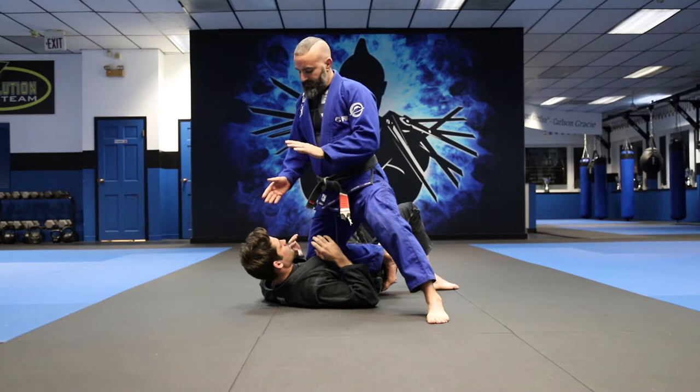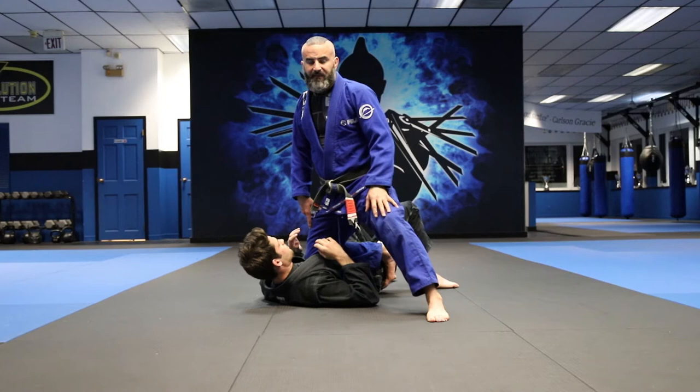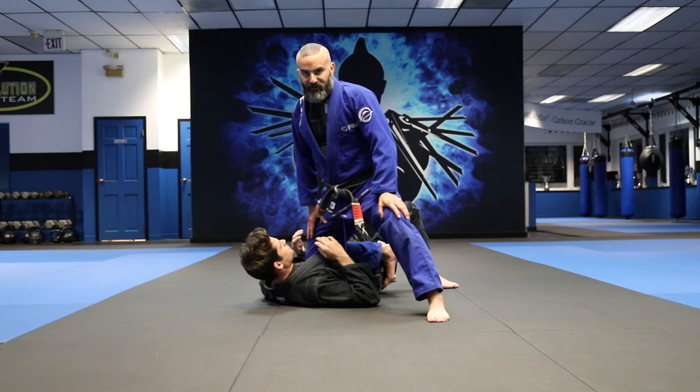Alright guys, we're going to work on the knee on belly. Great thing about the knee on belly, he can either turn in or he can turn out. There's not many other options — there's a few different escapes — but basically anybody sitting here isn't going to want to be in this position with your knee on their chest.